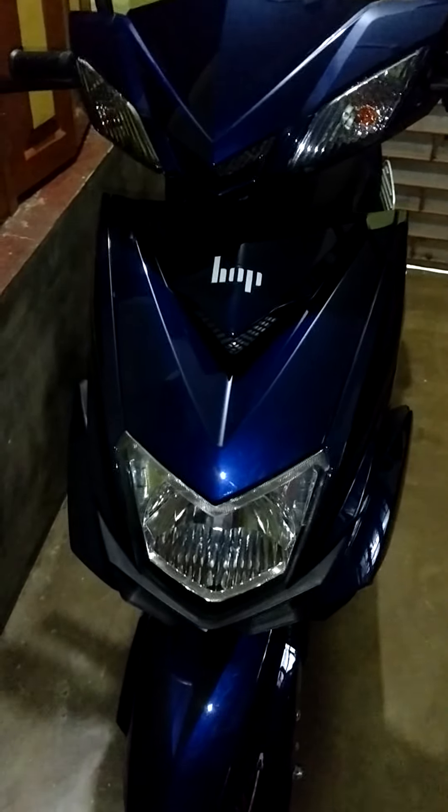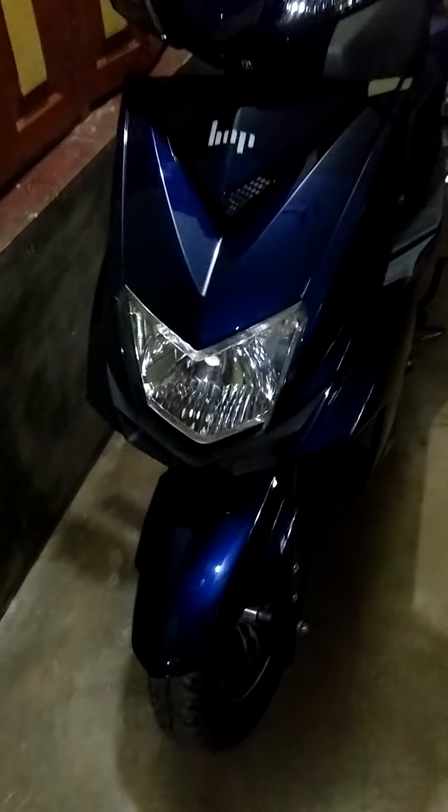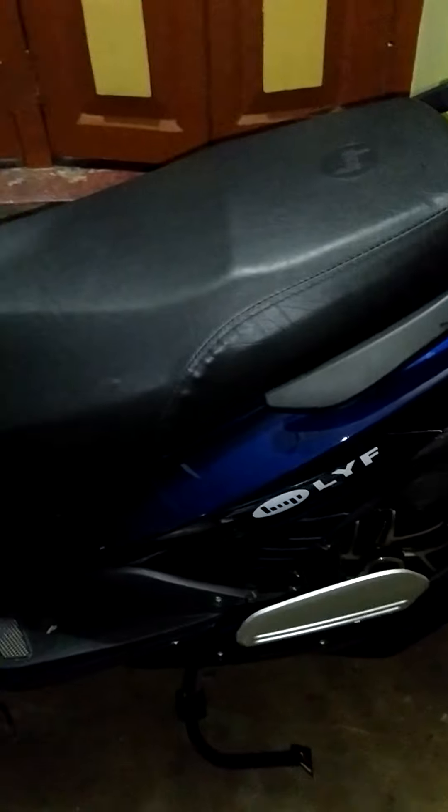Hi friends, today we are going to see the electric scooter of HOP. This is the live model — various models come with this HOP company.